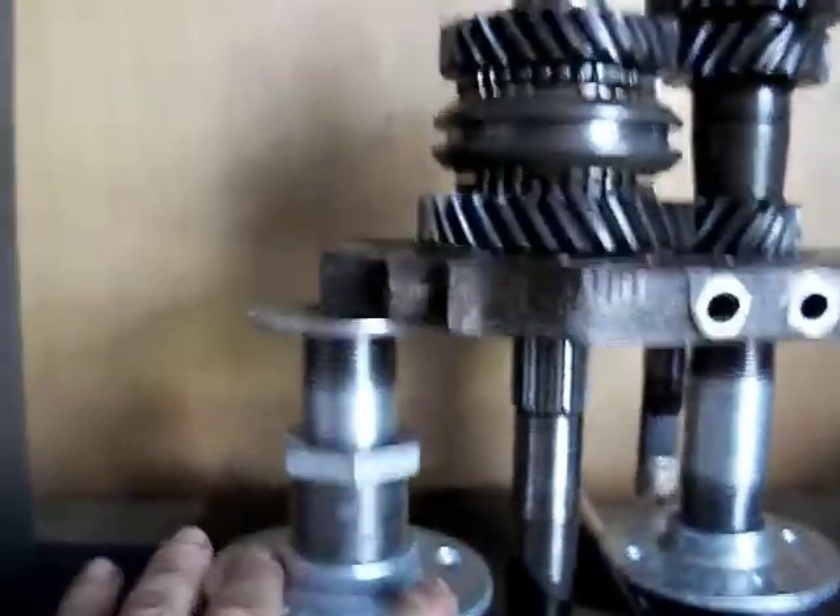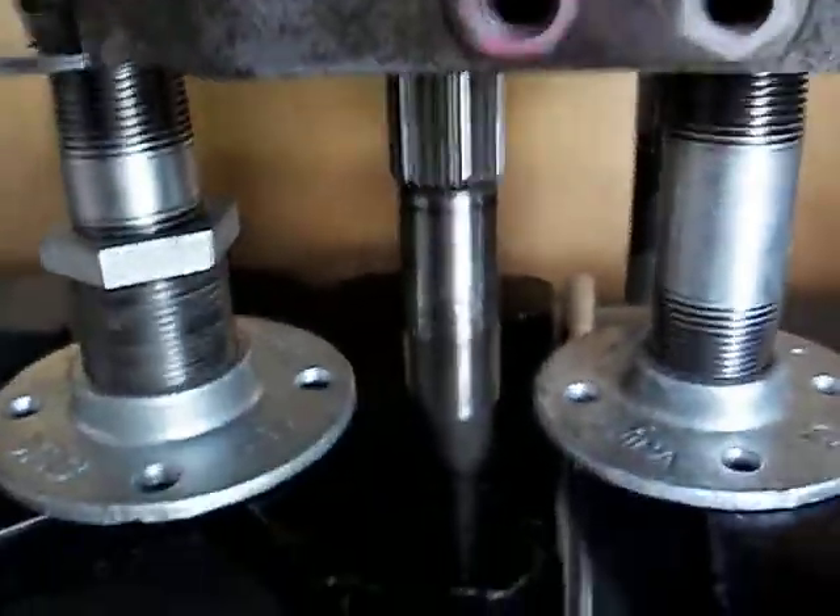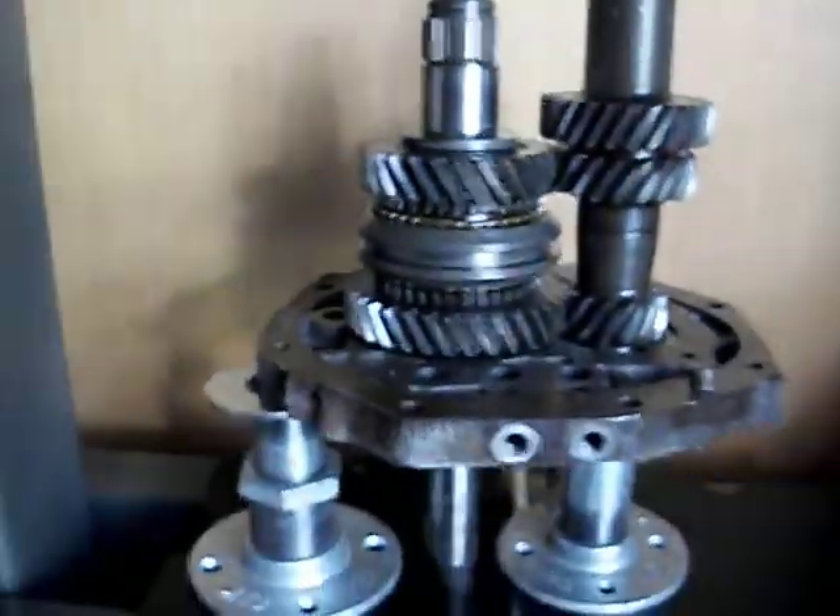It's a rather elaborate setup, but I've got this supporting the adapter plate. That's the one the counter shaft is going through. There's a slot here because of these big plates that come up to press for the main shaft to go through. It's all pressed in. More later.